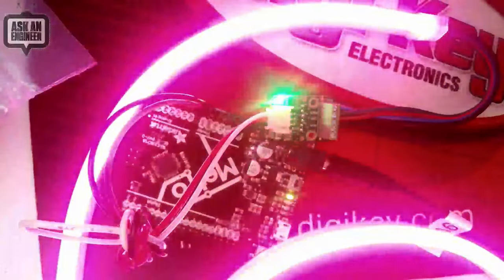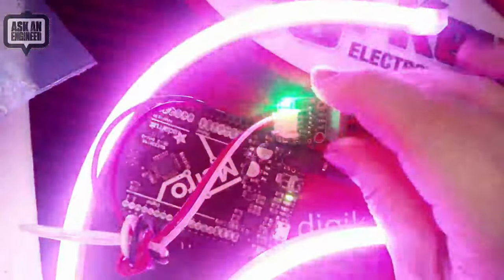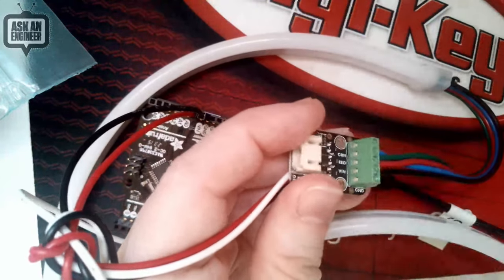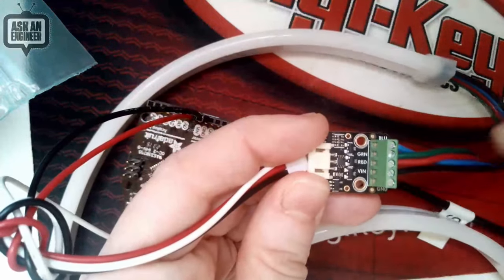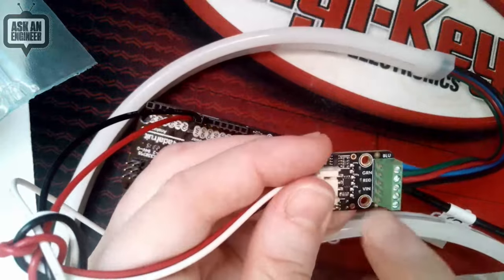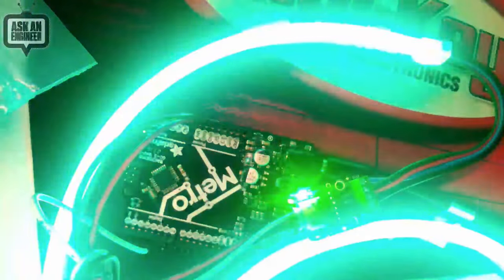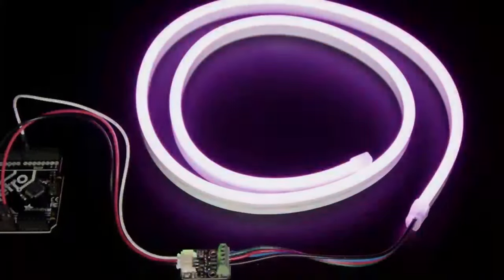One thing to mention: if you're using RGBW LED strip, this only supports three channels — I haven't found a four-channel NeoPixel-compatible chip yet. You have a choice of controlling just three channels, or using the output pin to chain a second board to handle the fourth channel, treating them as two NeoPixels where the first is RGB and the second is just W. For five-channel strips, use two boards, one for each set of three. This really simplifies wiring — Aaron who does a lot of NeoPixel projects is already excited to use it to simplify wiring on a tiki bar project.